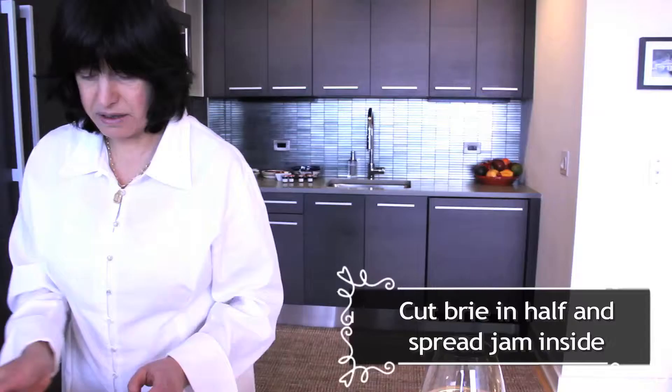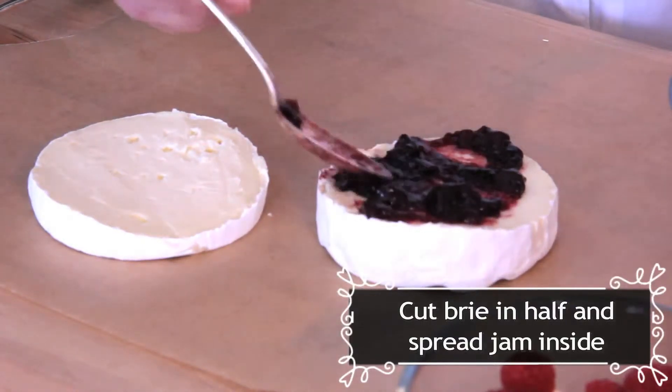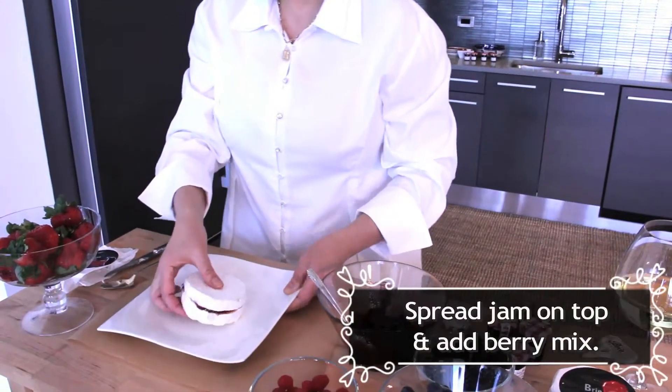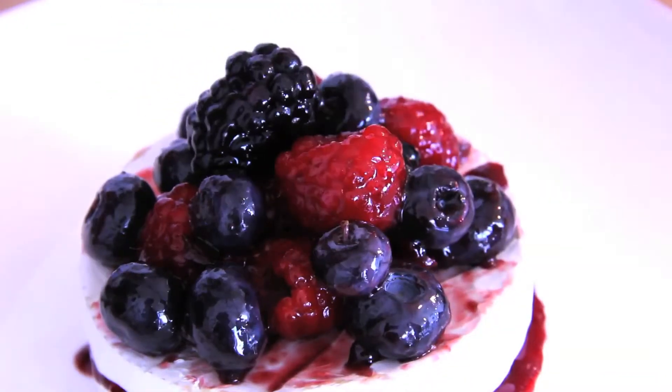Take your brie, you pour the jam in the middle just like that, and then you reassemble your brie. The next step is the finish where you put your berries on top.